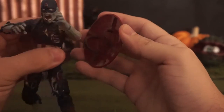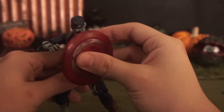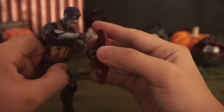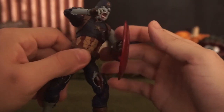I have one other Captain America where the shield clips onto his arm, but I like this one where he can actually put his arm through it, which is a little bit better for holding it. This is a pretty cool figure.